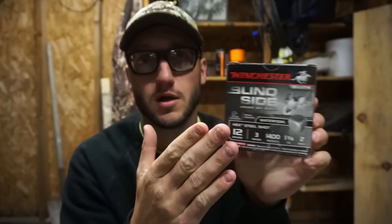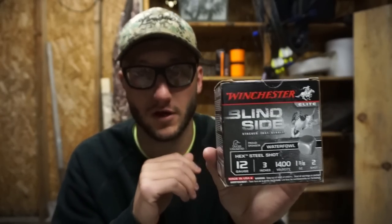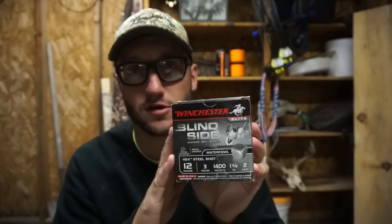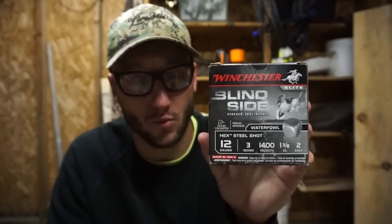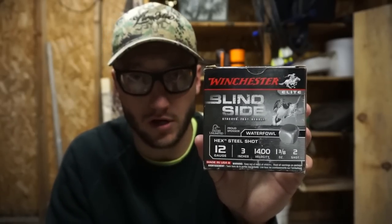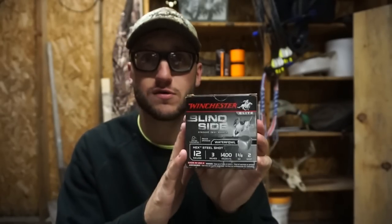From Walmart, these Blind Sides run anywhere from $18 to $23 depending on where you are in the country. I keep these in the blind bag especially for goose hunting — specifically for long shots when birds aren't decoying close. That ounce and three-eighths will reach out and touch them. I use them as little as possible to save money, but they're always in the bag when I need them.